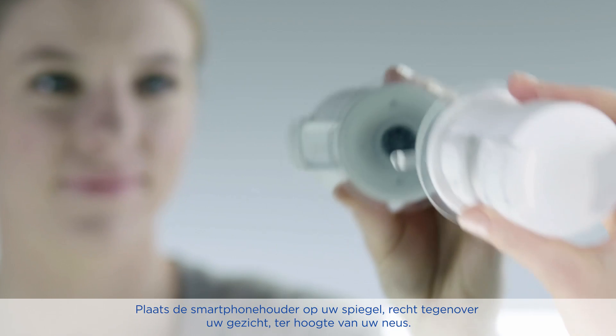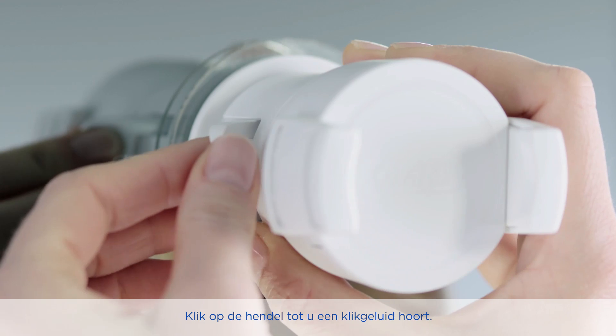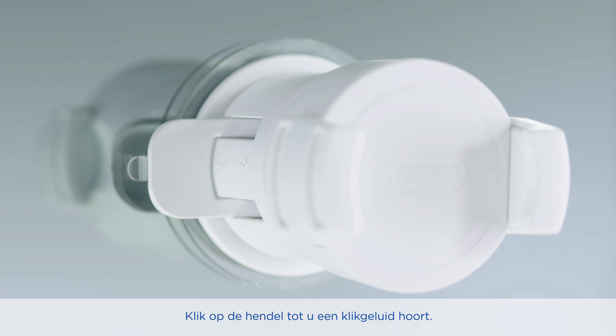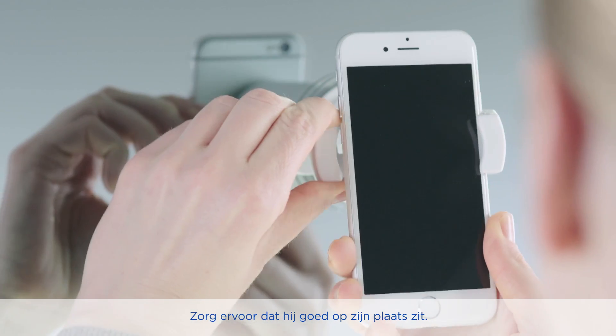Place the smartphone holder on the mirror directly in front of your face at the height of your nose, and push the lever till you hear a click noise. Attach the smartphone and make sure your phone sits in the holder tightly.